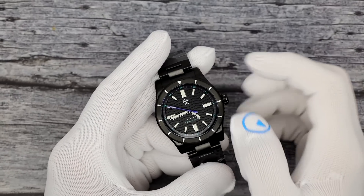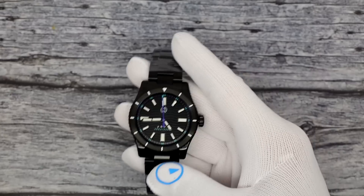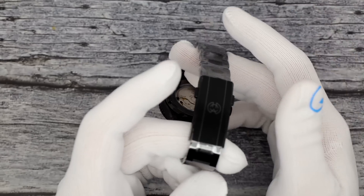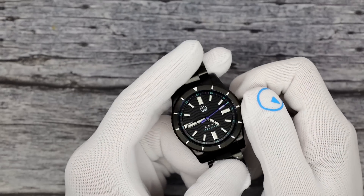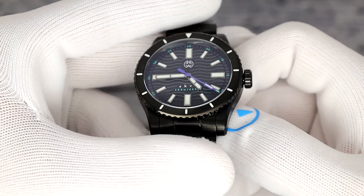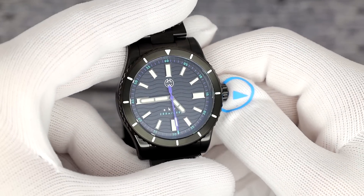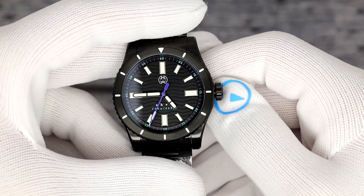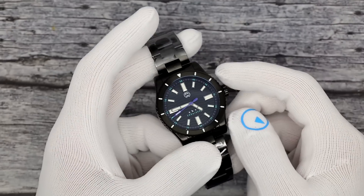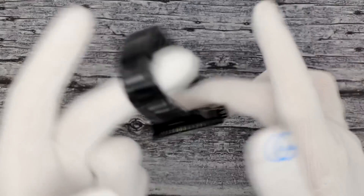Now I'm going to show you the Akva model. A very similar case, if not the same case — 40 millimeters, 10 and a half thick, 47 lug to lug. Similar weight, water resistance, etc. It just varies on the dial configuration and the bezel configuration. This one is done in a DLC — diamond-like carbon coating — super hard, so it'll stay looking beautiful for a long time, very difficult to scratch. Still has a screw down crown. Check out the pattern in the dial — is that not awesome? And a simple pop of purple on the seconds hand. Same tool-less micro adjust clasp, keeping the price fairly affordable.